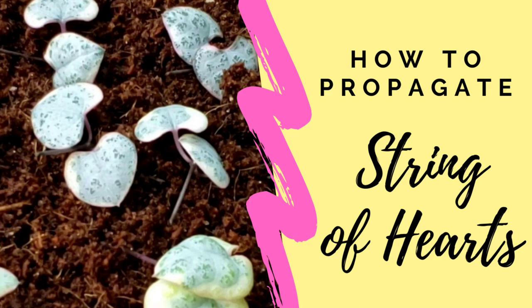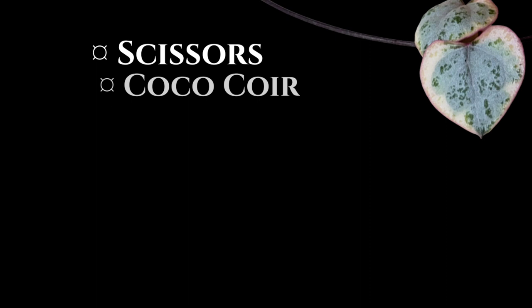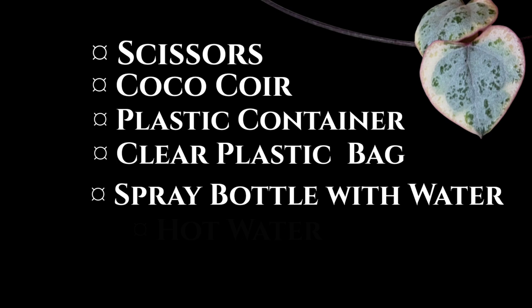How to propagate string of hearts using the butterfly method in coco coir. Here is my variegated string of hearts and it's quite long now. All you need is a pair of scissors, coco coir, plastic container, clear plastic bag, spray bottle with water, hot water, and cuttings.